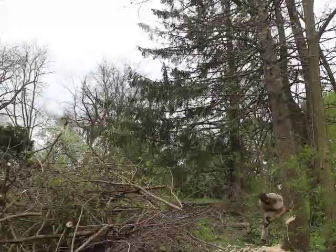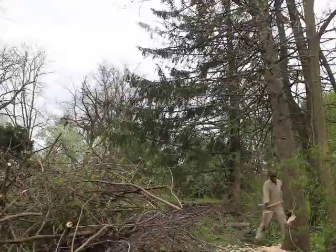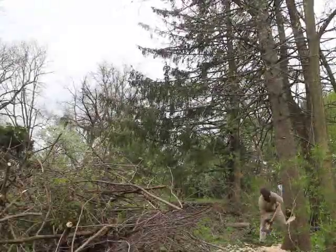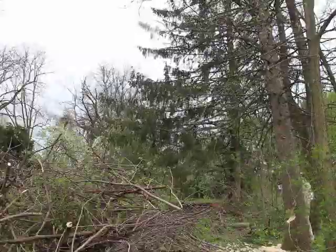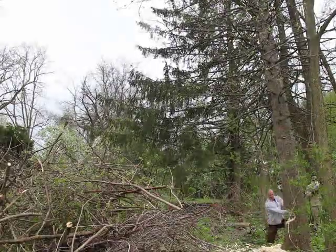We began by notching out a large notch from the side of the tree where it was already leaning and in the right direction so the wind would blow it over. This basically aims the tree directly where we want it to go. In this case we wanted it to fall to the left, where there was a clear spot for it to fall.